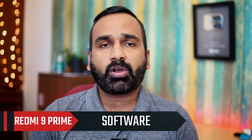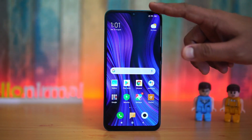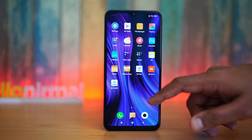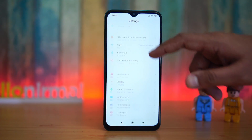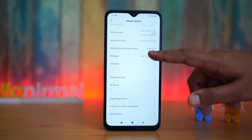Moving on to the software experience: with Redmi and Xiaomi devices, MIUI always comes to mind. MIUI 11 is available on this device, with MIUI 12 scheduled for later this or next month. It runs on Android 10. One inherent problem with MIUI is that it's ad-supported, so you do get ads in some of the apps — no pop-ups, but ads are present. Having said that, the UI feels good with lots of customization options, dual app support, second space, and plenty of modes to choose from.